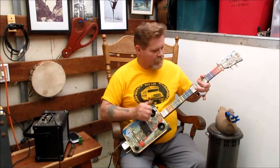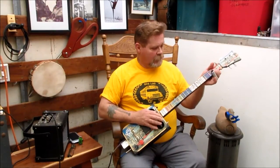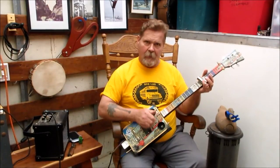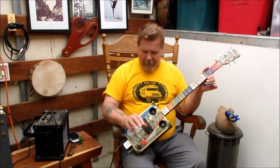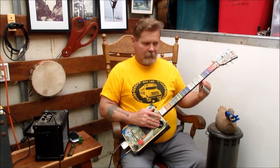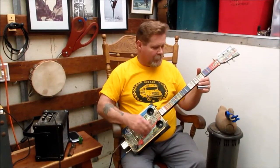Now let's try the piezo — did you hear that? Real twangy. Now I'm going to blend them a little bit — that's where the versatility of my guitars comes in. I've got the piezo on and I'm going to kick on the coil here and leave the piezo on. You can hear the difference; if I turn the coil off you lose that quality, but it gives you the ability to blend things.